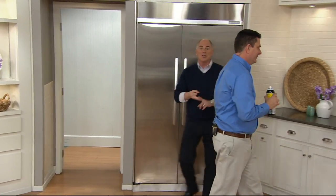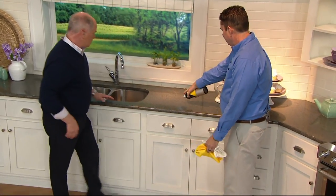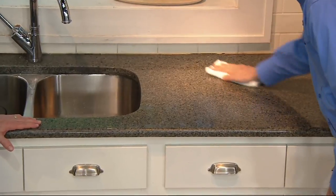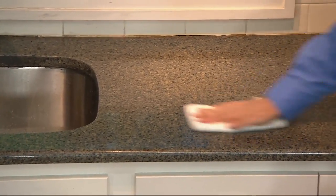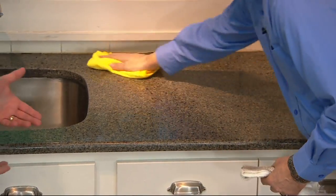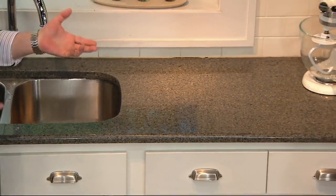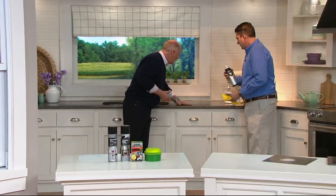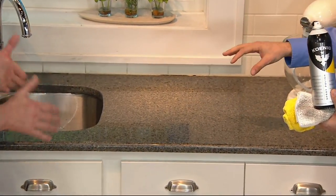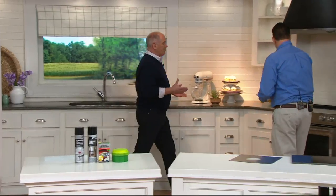If it were only a stainless steel cleaner this would be a great product, but it does the same thing on glass, marble, shower stalls, acrylic, and countertops. There are some coffee stains on this counter — not only does it clean the countertop, it seals it. Natural stones like marble and granite are porous, which means dirt can get into them and actually change the color. Every time you use this on your countertop you're sealing it. Now it's as smooth as glass, and it prevents coffee and wine stains from setting permanently.